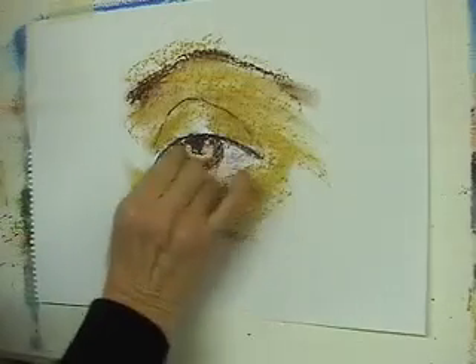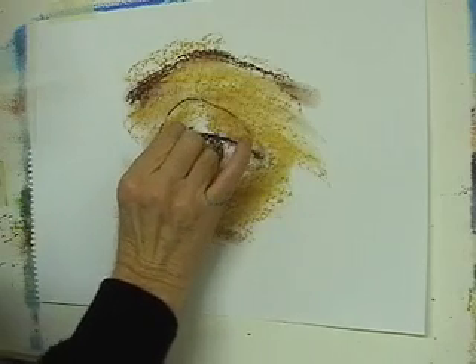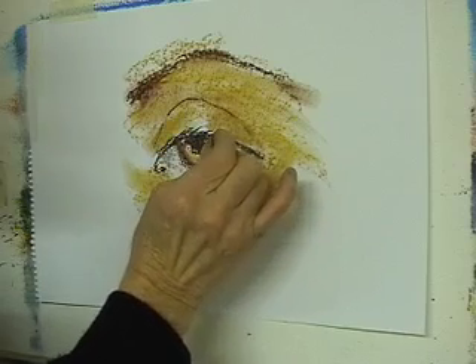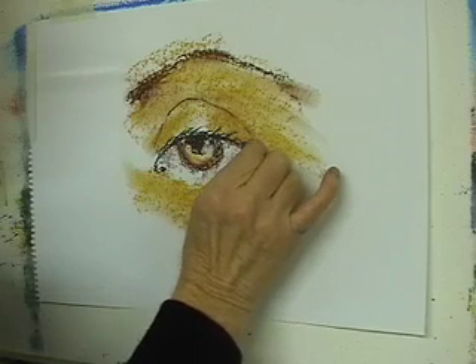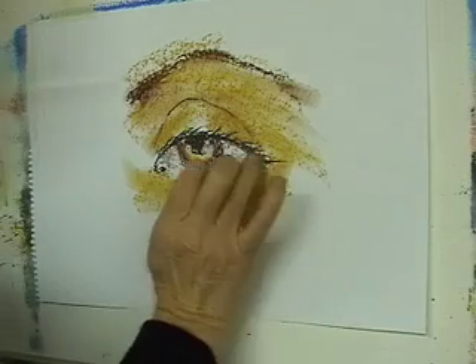Back to that blue — and an eyelash, or eyelashes, just coming out of here. I'm just using the corner of the pastel now. You don't have to make a big deal of it. It's a female eye, so make the lashes a bit longer, a bit more.